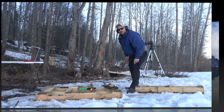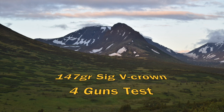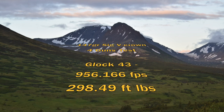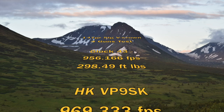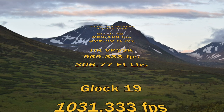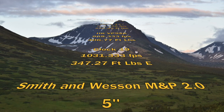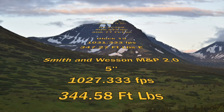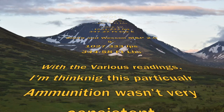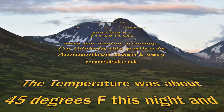We might do a penetration test another day on the SIG V-Crown 147 grain. Four-gun test results: Glock 43 averaged 956.17 feet per second and 298.49 foot-pounds. HK VP9SK: 969.33 fps and 306.77 foot-pounds. Glock 19: 1,031.33 fps and 347.27 foot-pounds. Smith & Wesson 5-inch 2.0: 1,027.33 fps and 344.58 foot-pounds. This ammo wasn't very consistent. Temperature was about 45°F and elevation was about 800 feet.